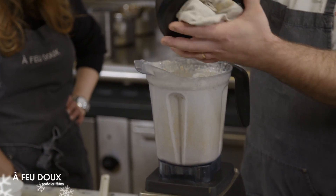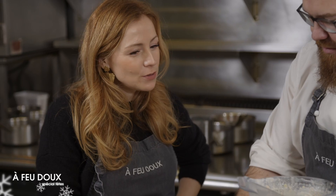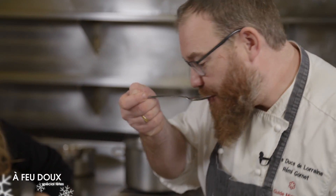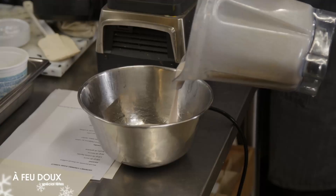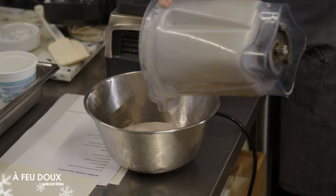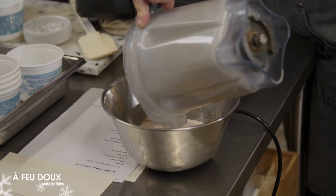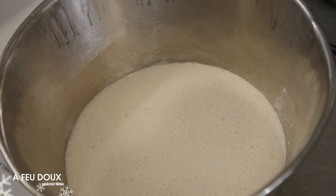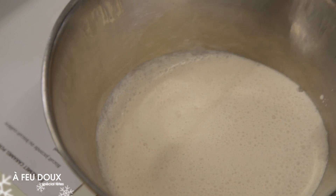Ce que je retiens des trois recettes, c'est qu'il faut juste du foie gras et un mixeur, et on a déjà les bases. On goûtera l'assaisonnement à la fin. La soupe peut aussi se faire à l'avance — c'est même mieux — on la réserve au frigo, elle va bien prendre. Ensuite, on fait notre yaourt.